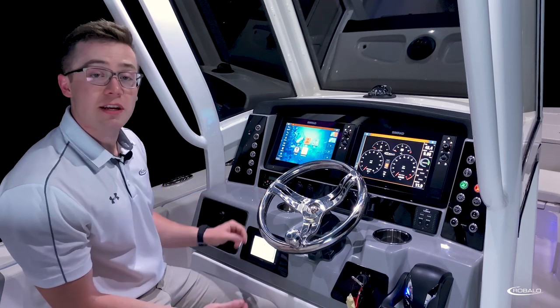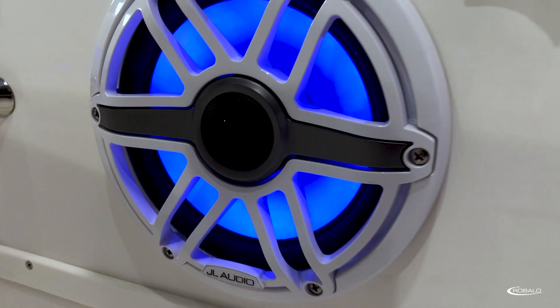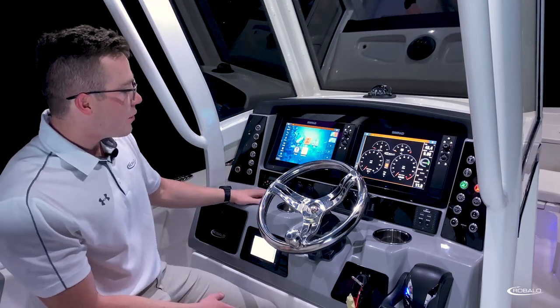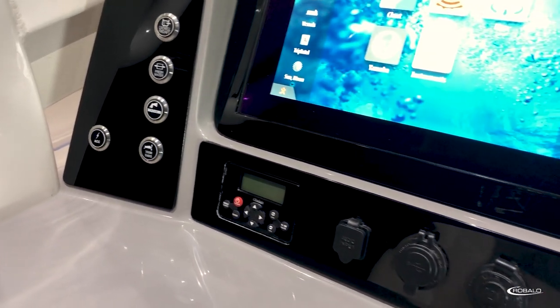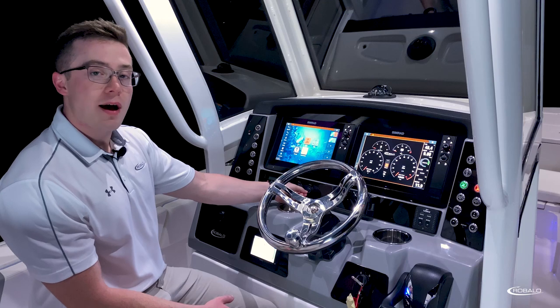The boat we're on today features the JL Audio upgrade, which includes six speakers, LED lighting, and a six-channel amplifier. Accompanying the stereo remote, we have our 3.5mm auxiliary input, two USB charging ports, and a 12-volt outlet.